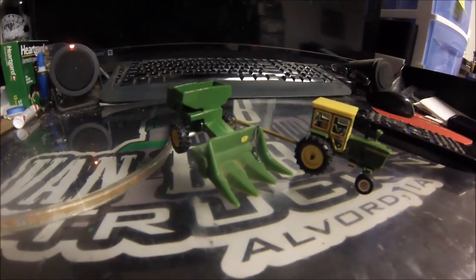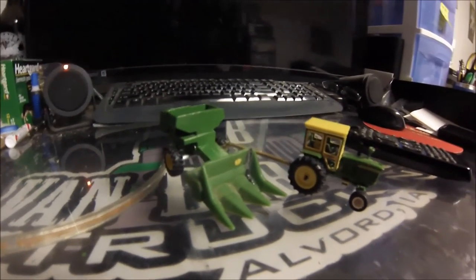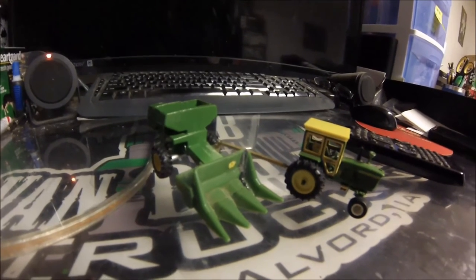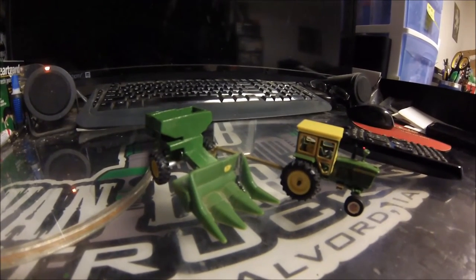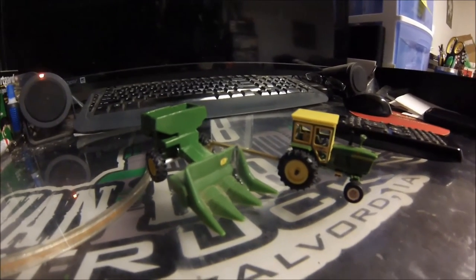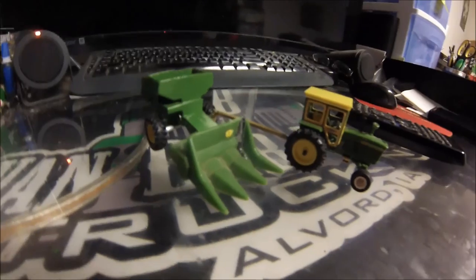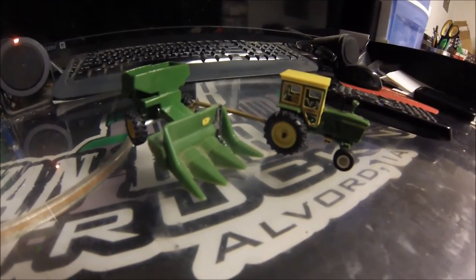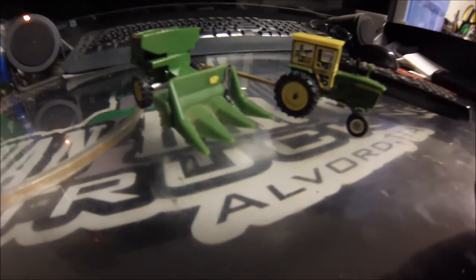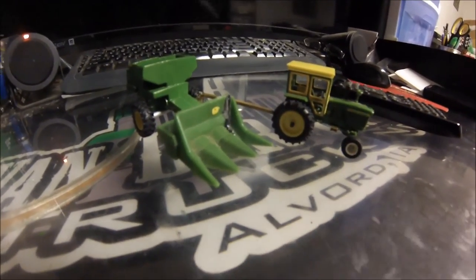I'm hoping to get the header finished and painted pretty soon. I need to figure out how to route the PTO shaft from the tractor to the hitch, with some sort of gearbox on the corner, and then run it to the combine in a realistic-looking way. Thanks for watching — this is just a little progress update. I've got a whole bunch of ideas, and after the toy show it'll depend on what I can find there. If you've got any build suggestions, leave them in the comments, and please like, subscribe, and share.